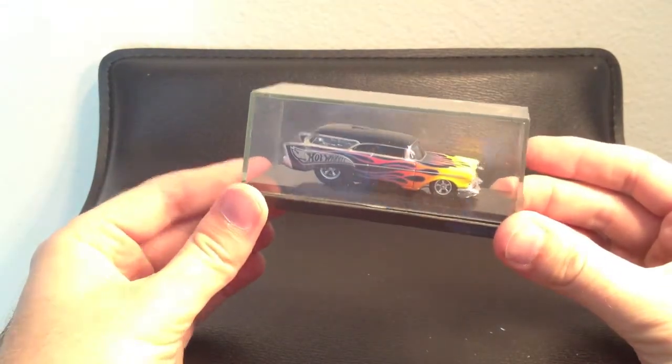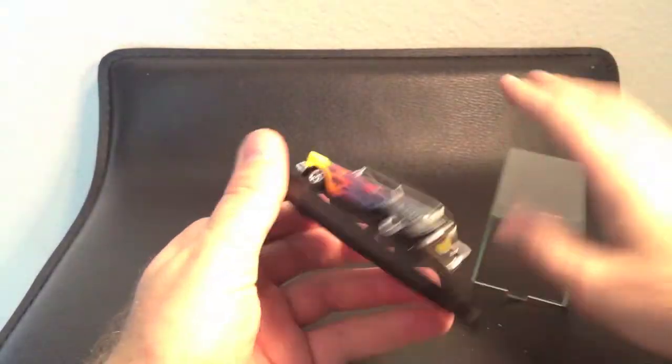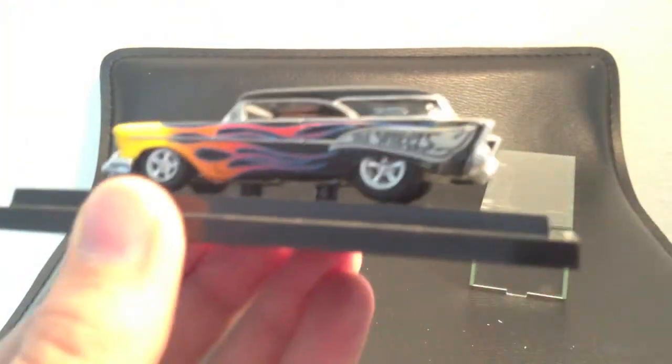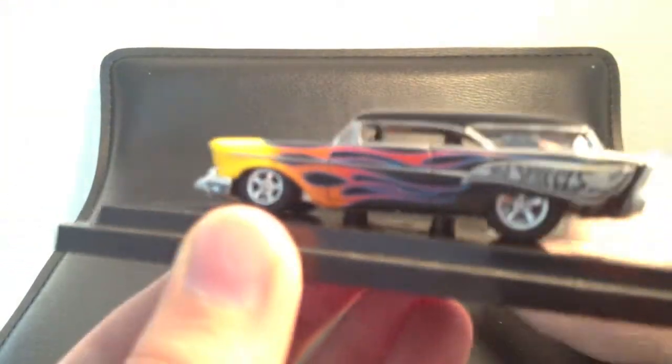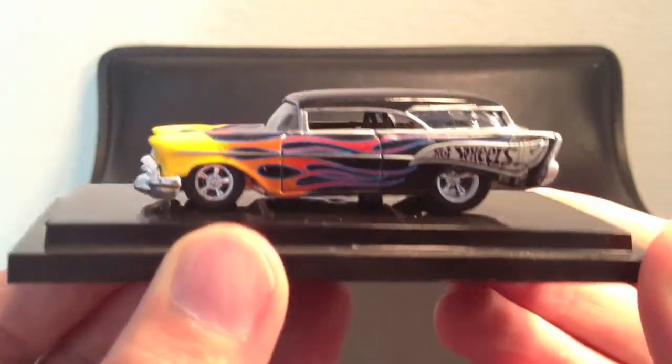Here it is — don't you think that's better? I do. Let's take this protector case off too. There we go — now look at it. Now we've got a nice looking car. The protector case is not really that necessary for this car.